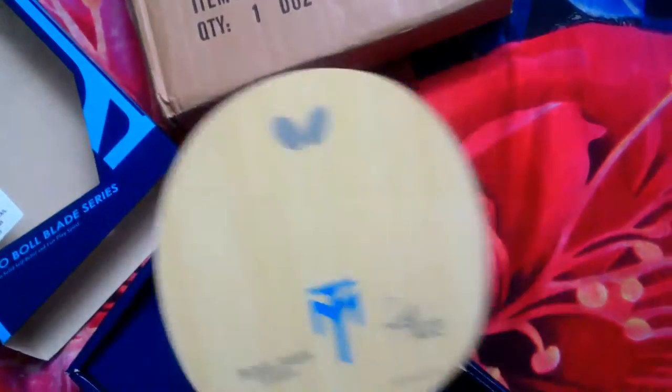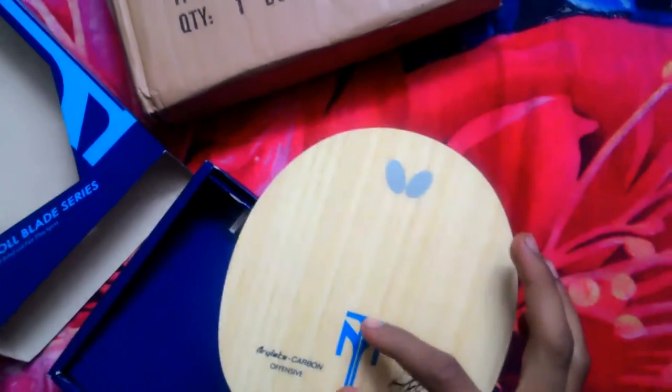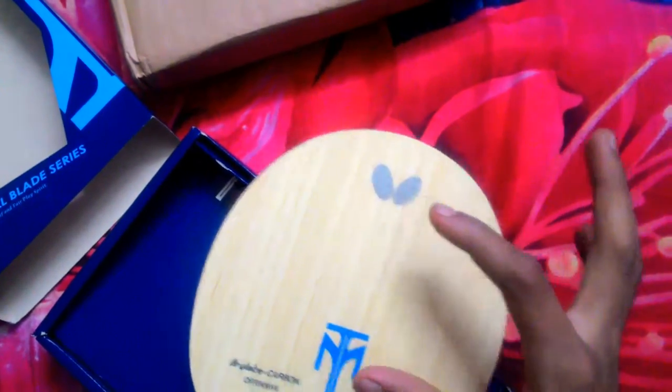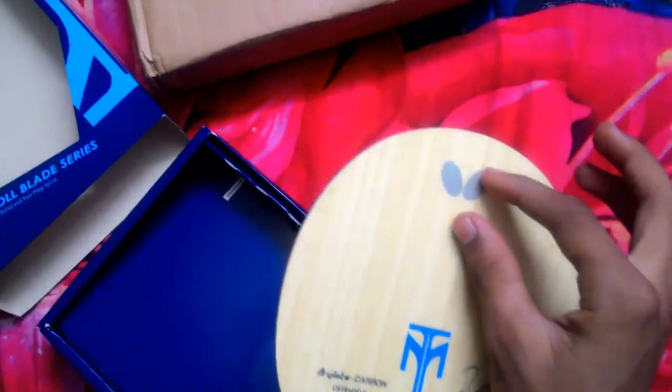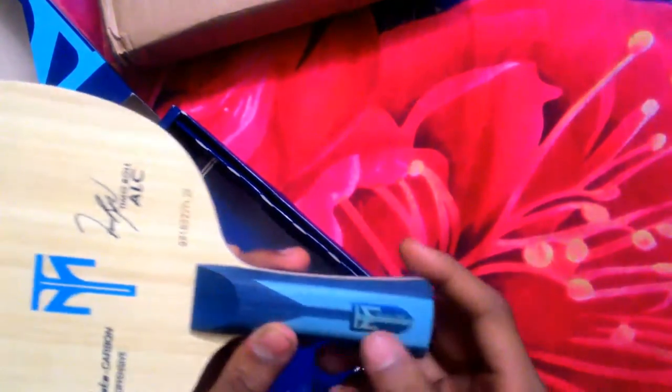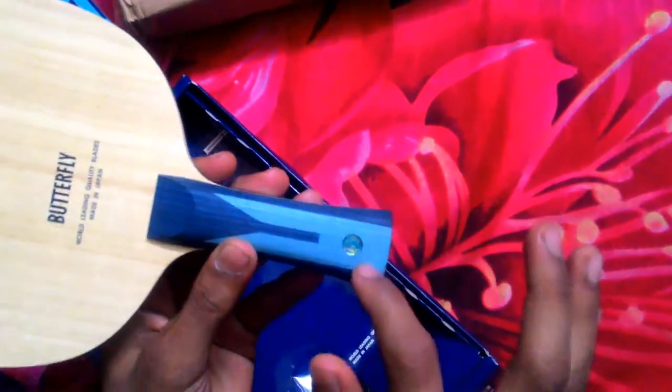In the old Tibhar series, there is no small size sign — there is a different last sign. There is also a butterfly logo here at the bottom, same as the old Tibhar series. In the new version, there is a new butterfly tag here — that is a new change in the new Tibhar ALC series.